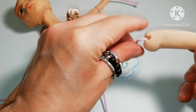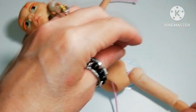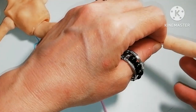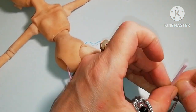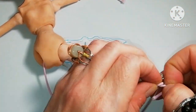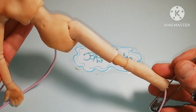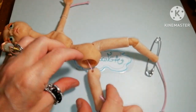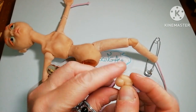The left thigh follows, then the knee and the calf. And I'm going to secure with a knot around the safety pin without adding the foot, because I want to be able to pull more if needed. Now the other leg with the same order, and again secured with a pin.